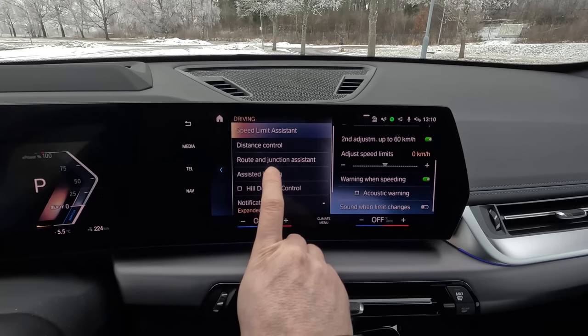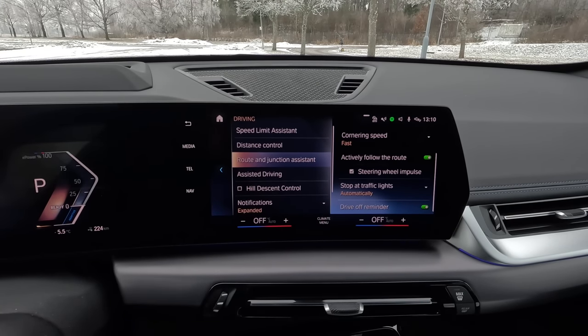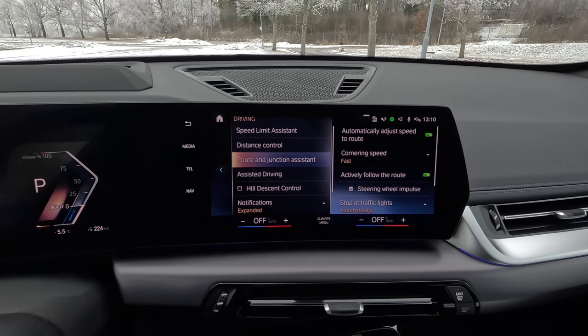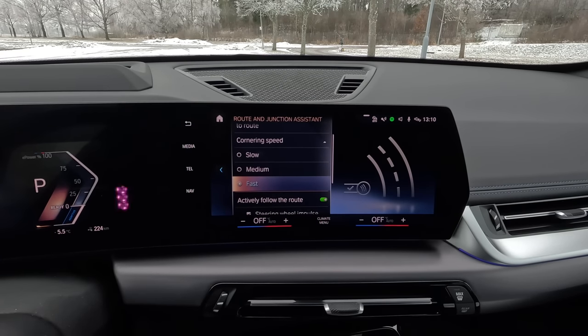Then there's the route and junction assistant, which adjusts the speed when you enter a junction or a turn. First you have to enable it by selecting 'automatically adjust speed to route,' and then you can decide how fast you want to go in corners or roundabouts — you can set it in three different levels. I normally have it set to fast.